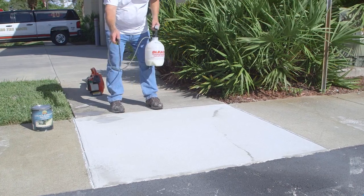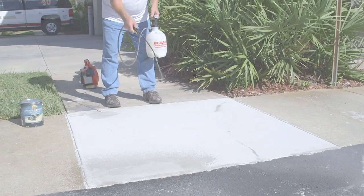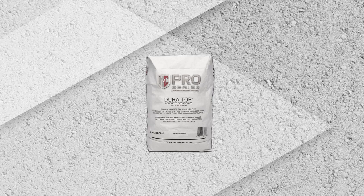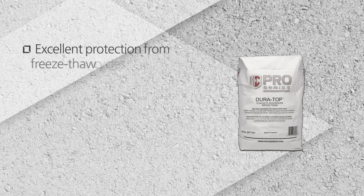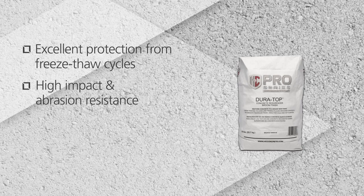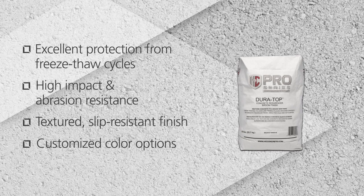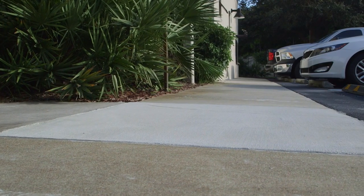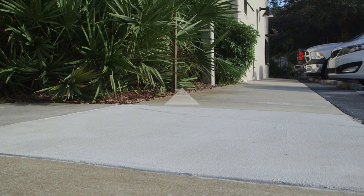To ensure lasting performance, apply the appropriate sealer for your finished surface. H&C Broom Finish Repair offers many advantages to those who want an economical remedy to aging concrete: excellent protection from freeze-thaw cycles, high impact and abrasion resistance, a textured slip-resistant finish, customized color options, and a fresh, appealing look that'll make concrete look like new.